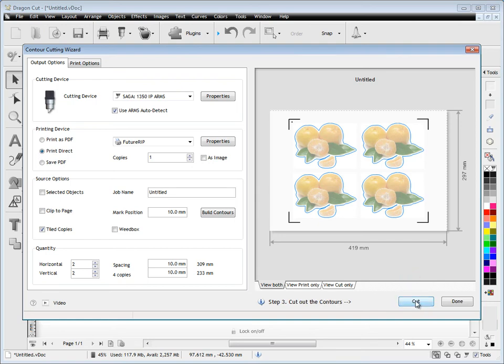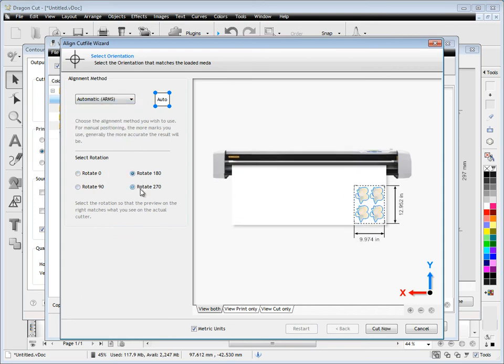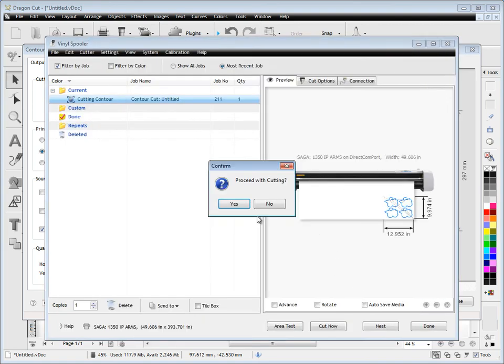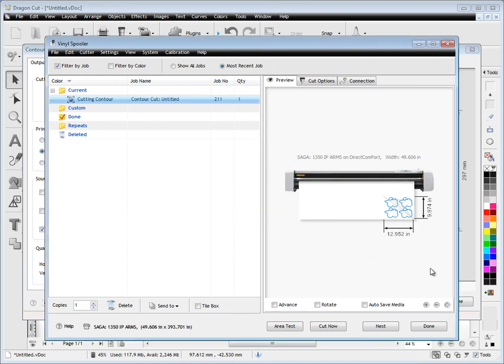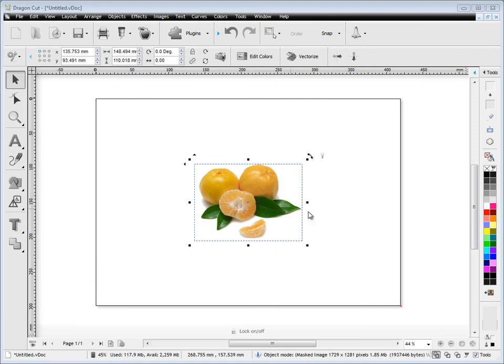Once the job's printed out the next thing to do is cut it. So we come along here and say 'Cut', and we need to set our type of cutting. At the moment we're using ARMS; if we want to use laser we can change to 4-point laser here — 4 points is much more accurate, but we're using an ARMS cutter. So we could rotate this around and do all sorts of things. Once we're ready we click 'Cut Now' and 'Proceed with Cutting' comes up, and it's as simple as that — you click 'Yes' and the ARMS will go off, detect the job, and start immediately cutting around and creating the contour cut job.